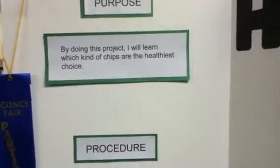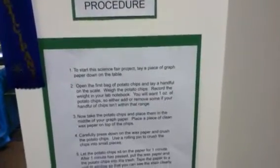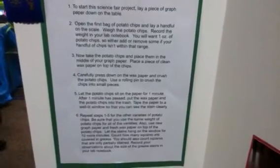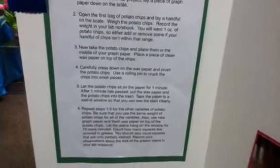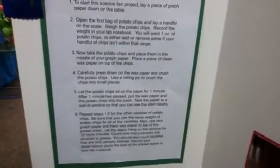What we did was lay a piece of graph paper down on the table. Open the first bag of potato chips and lay a handful on the scale, then record the weight in your lab notebook. You will want one ounce of potato chips, so either add or remove some if your handful isn't within that range.